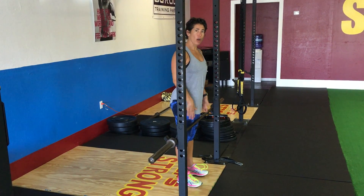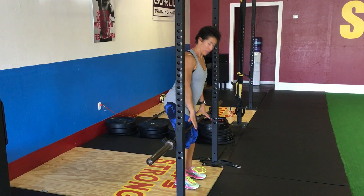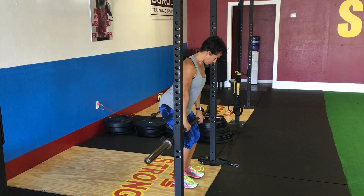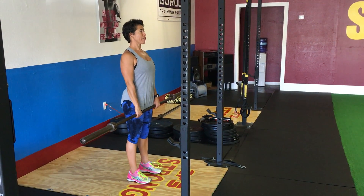This exercise is the barbell Romanian deadlift. Come in close to the bar, hands right on the outside of your thighs on the bar. Lift up, step back, toes facing forward.